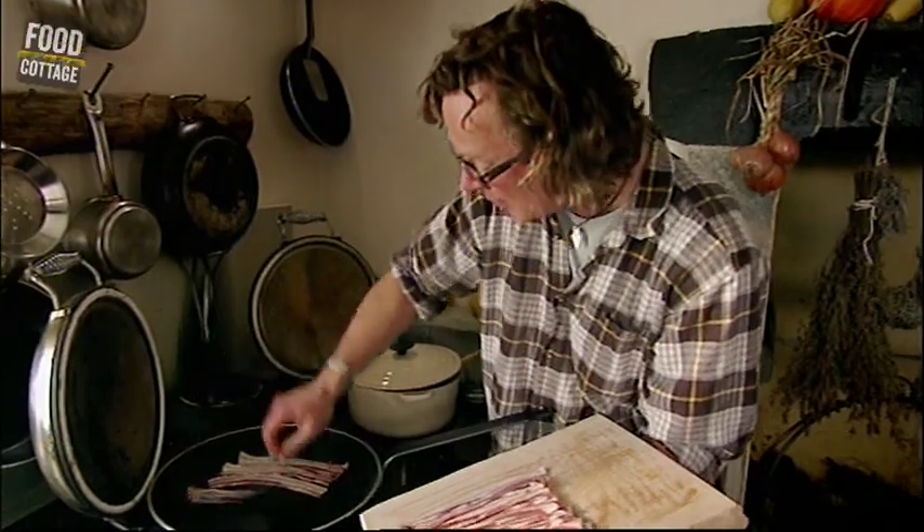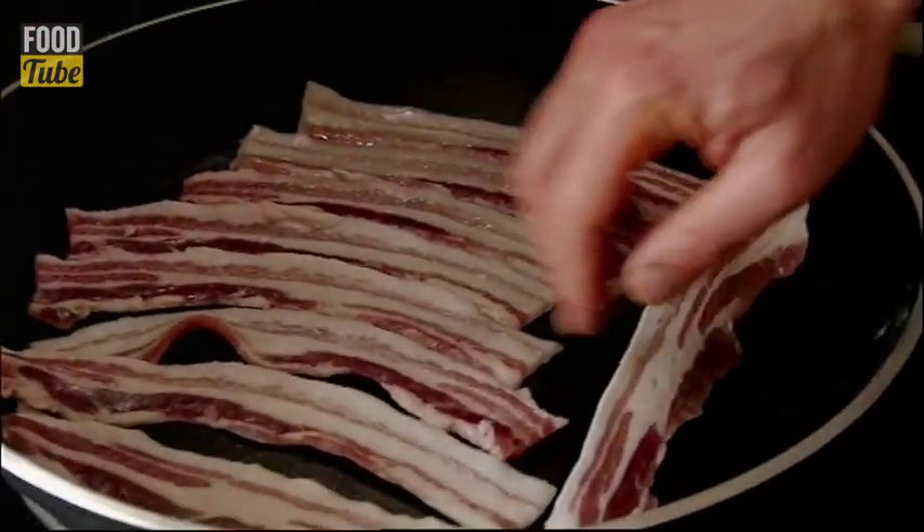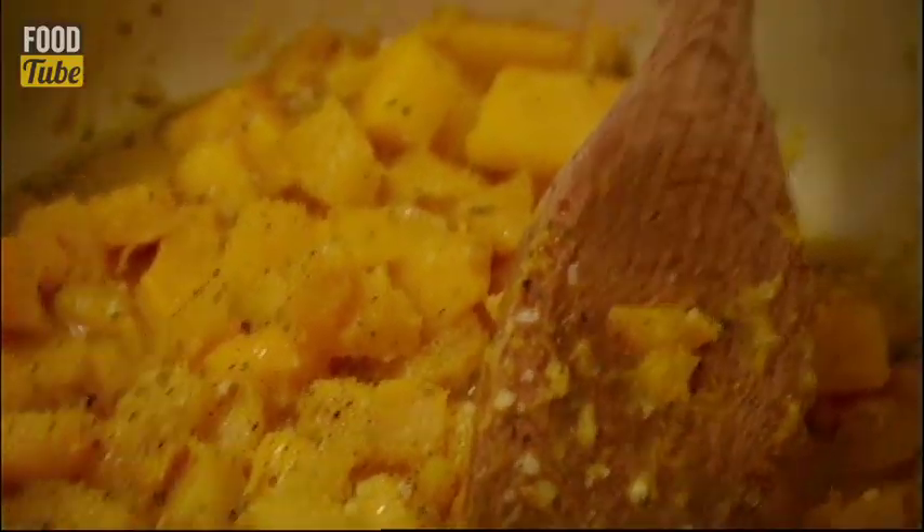The pork and shellfish combination is an absolute classic, and bacon and scallops is one of the best examples of it I know. And as the bacon crisps up, the squash is just about ready to mush.